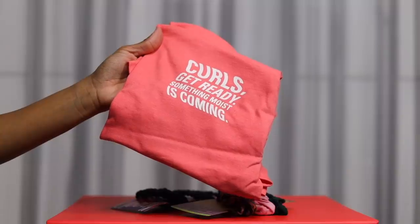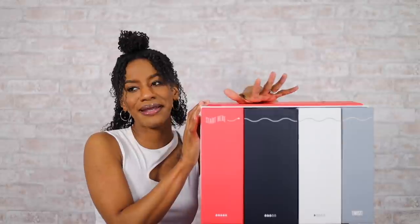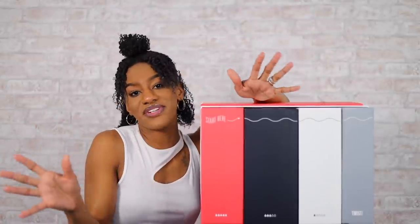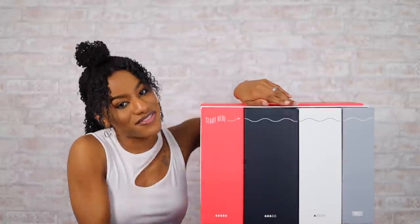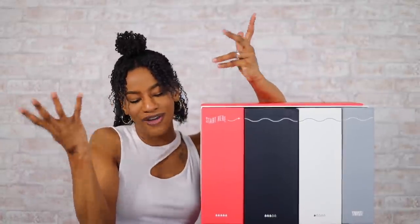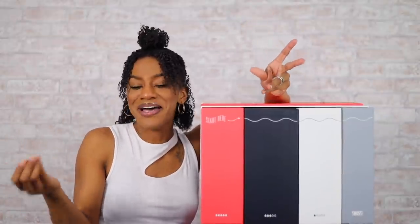Along with the line I also received some hair ties, scrunchies, and a t-shirt. You guys were able to see the entire line and your girl is excited. I really like that with Twist you can put your own little twist on how you use the products and how you layer them — a lot of the products can be used in a bunch of different ways. You can customize them to fit your hair's needs, because some days your hair might need a little more of this and a little less of that, and this line has you covered.